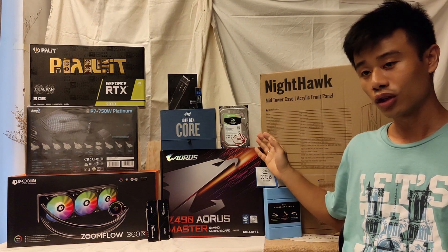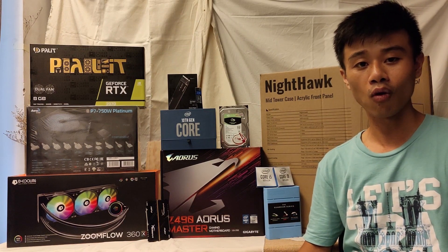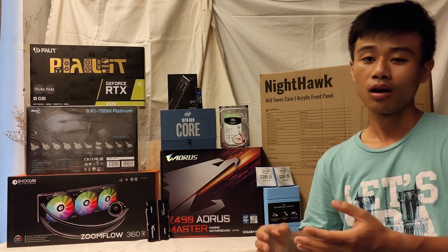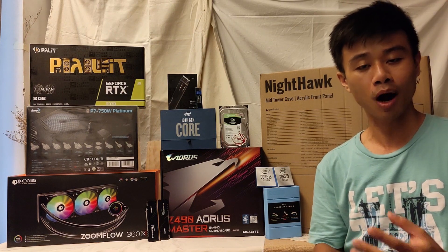For additional storage, I will be using the Seagate Barracuda 8TB HDD for saving other stuff like videos, photos, and movies, which doesn't require much speed when accessed.